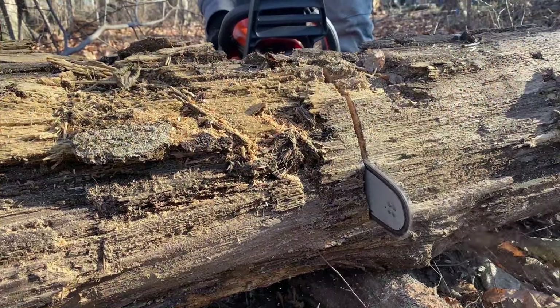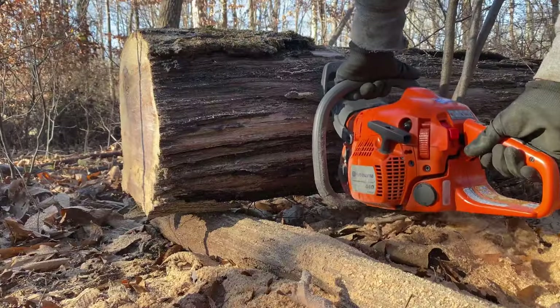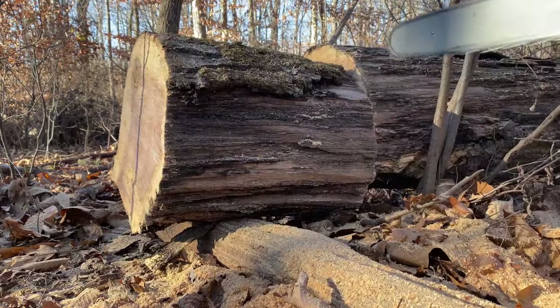This is not a safety video on how to safely use or start up a chainsaw. So what are my thoughts after using it for a weekend on my 8 acre wooded property?